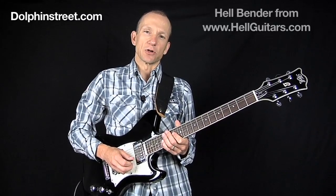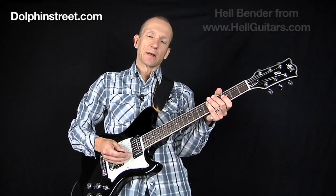Hi there, I'm Robert from Dolphin Street. Today I want to show you a couple of guitar licks in the style of Jimmy Page. I'm going to be using my Hell Bender guitar here and I'm playing through a Line 6 HD 500.